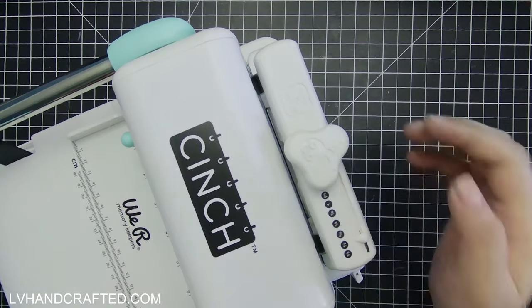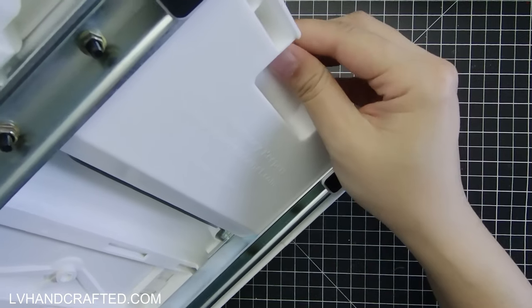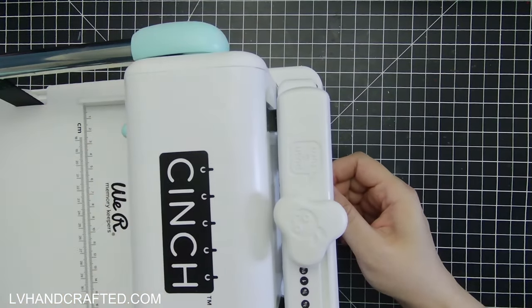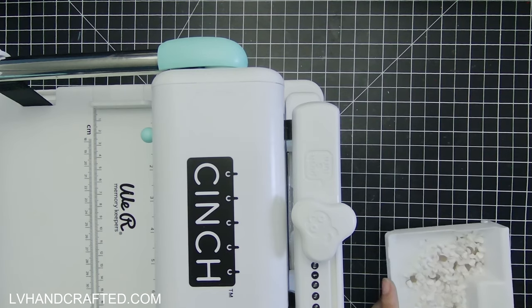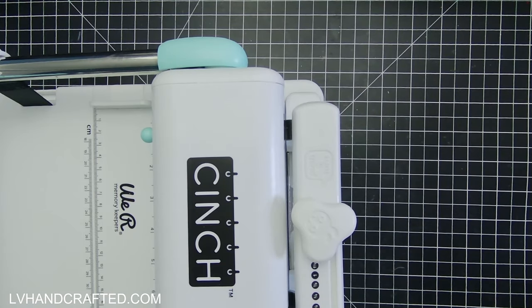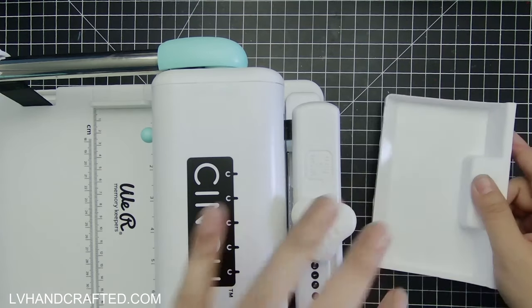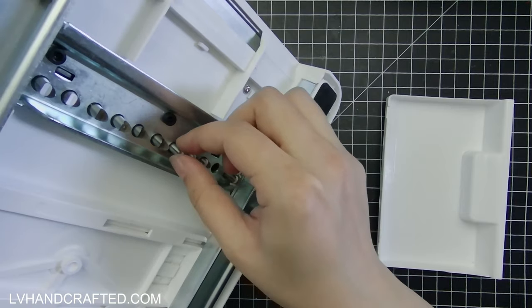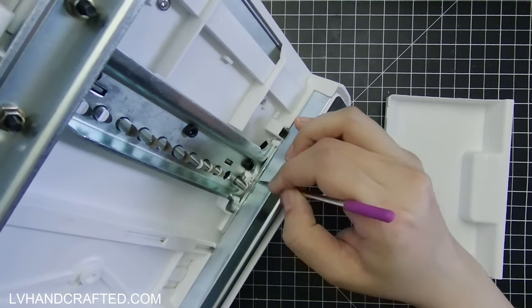Underneath there is a compartment that you can pull out — that's where all of the waste goes from the hole punching. You want to occasionally check on this tray and empty it so that it doesn't overfill. This isn't too full so it's not going to really impact the hole punching, but you just want to make sure you're dumping that out occasionally. Also check each of the hole punches to see if there's paper that is stuck to it anywhere.